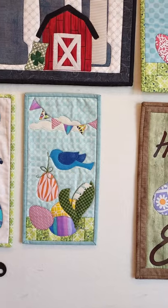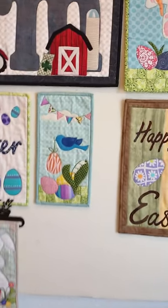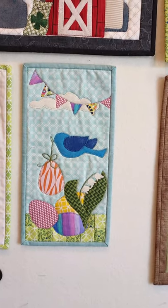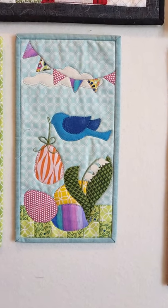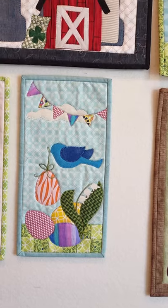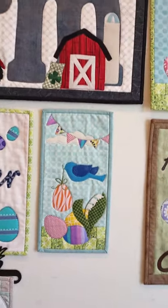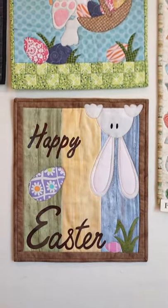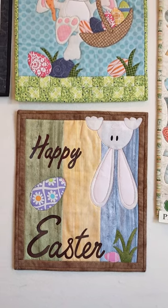The next one is called Bluebird Easter — pattern number 197. It measures 6 inches wide by 12 inches tall. As you can see, there's lily of the valley on this, and my little flowers — I did not blanket stitch around those because I used heavy Heat and Bond, so I was able to cut them out, just iron them on, and they're on there permanently. I really highly suggest getting some heavy fusible web if you don't already have some.